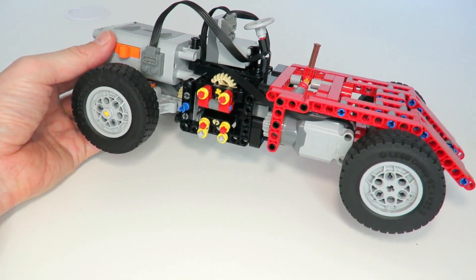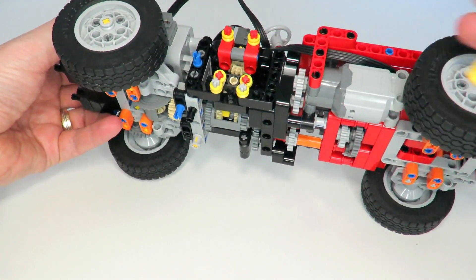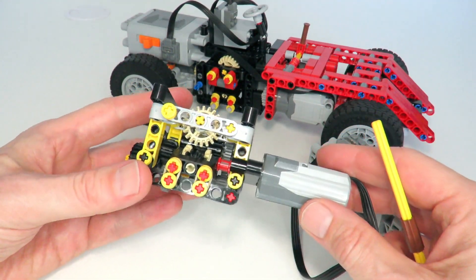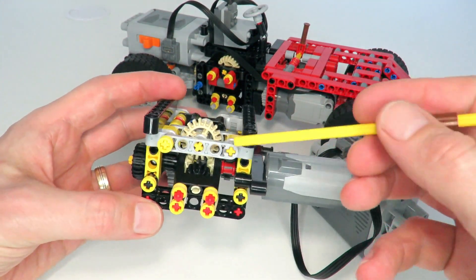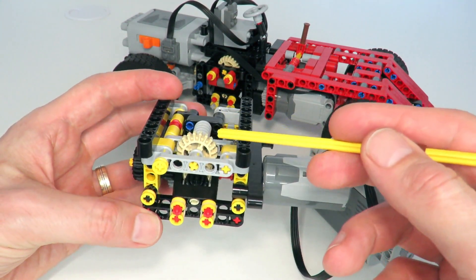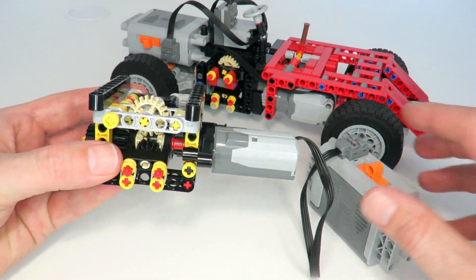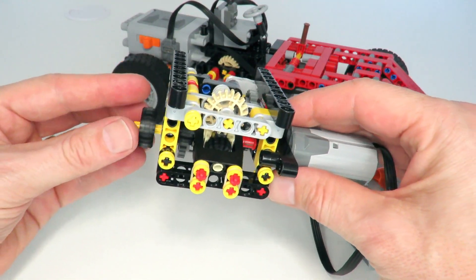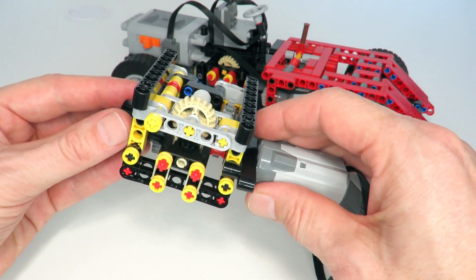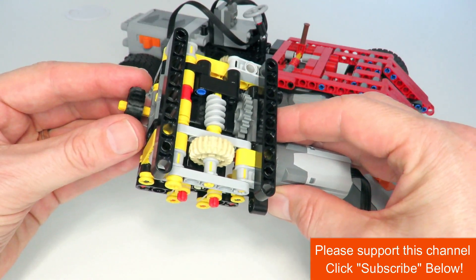The automatic gearbox I decided to implement in this car is known as my two-speed smoothly changing automatic gearbox, which can be seen built in the car. For those that haven't seen the video, this is a demonstration version of that gearbox. The way it works is that it has a torque detection mechanism. Once torque is detected, this part will move up and drive a second gear that adds onto a differential to create a secondary gear. As we put torque on the output, we can see that mechanism move up and start driving a second gear, which through the worm gear passes through the differential to create an overall second speed.